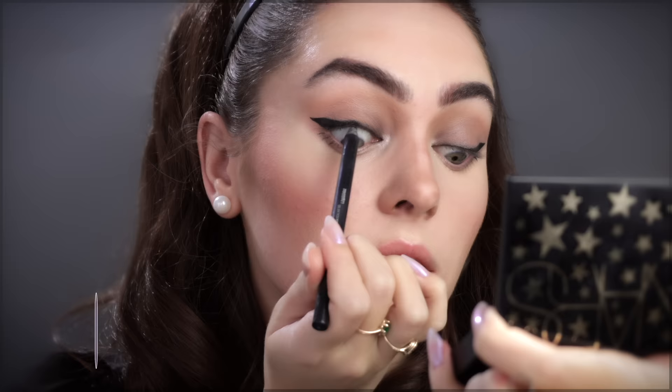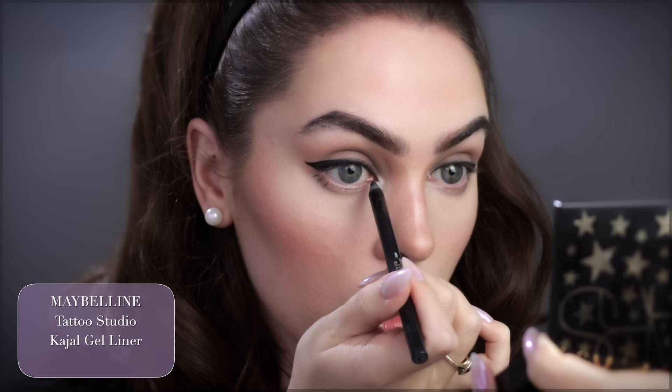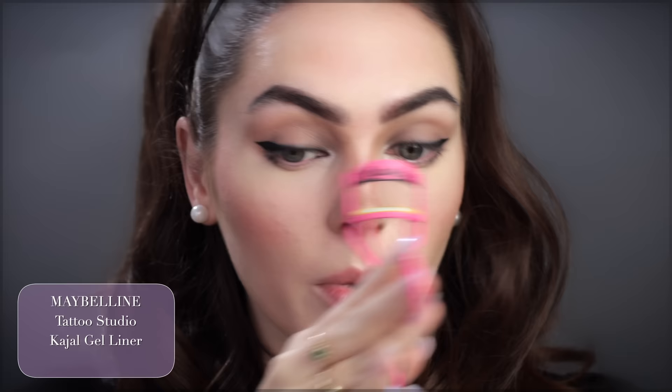I've been using the Maybelline Tattoo Studio Gel Pencil Liner — super easy to smudge into the tight line. Inner corner. Curling the lashes with this Barbie curler — I miss Barbie summer, what a fun time that was. Getting those outer corner lashes.